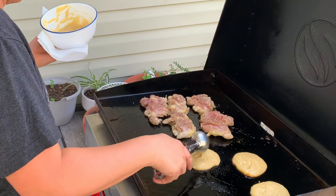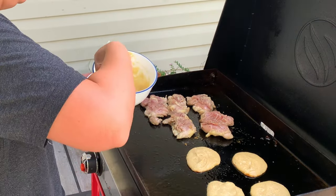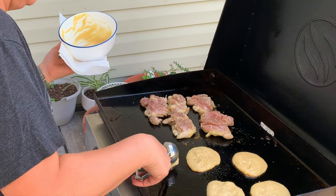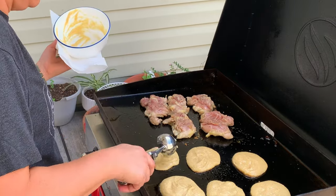I like to use my cookie scoop here to make sure that everything stays the same exact size, to get everything nice and consistent so it takes exactly the same amount of time to cook. All I did was put down a tiny bit of oil on that side of the grill and then popped down the Johnny cakes — they only take a few minutes per side.